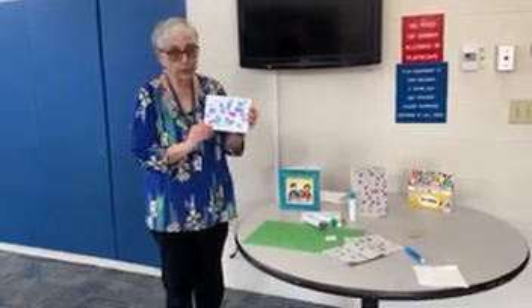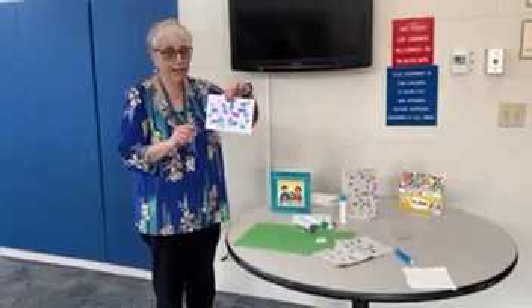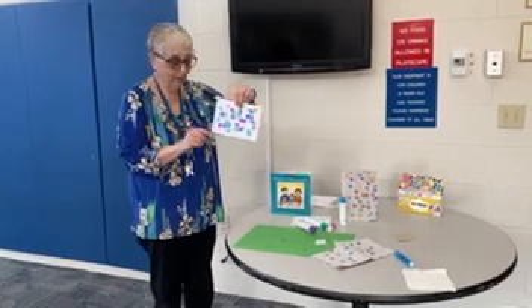The afikomen means the dessert — the dessert after the Seder. So remember, you can't finish the Seder until you find the afikomen. All right, my friends — I'll see y'all soon!